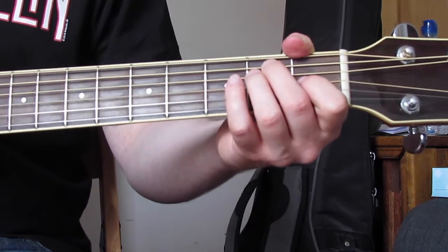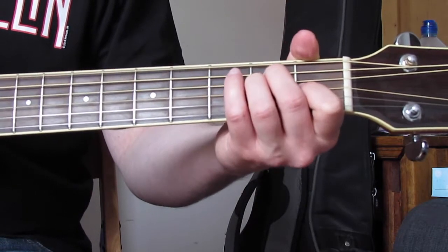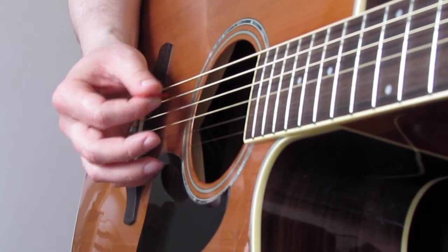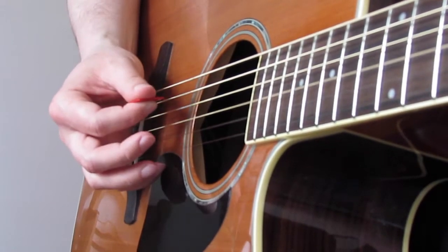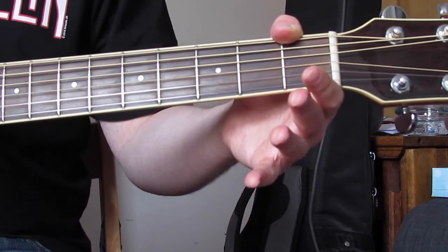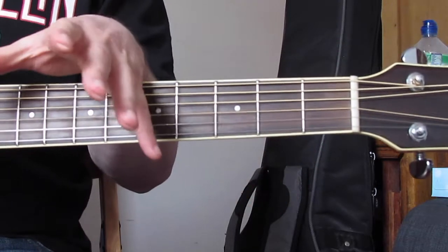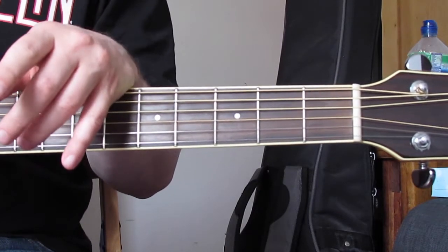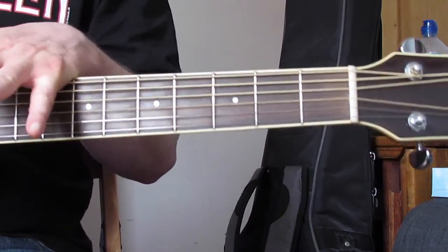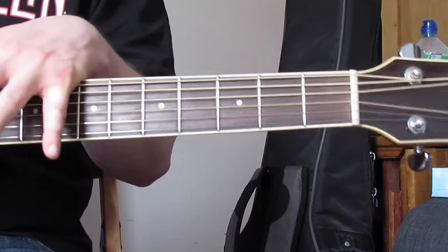Sometimes I would actually go from the B string, but listening to the Animals version, it does go E, B, G. So those are all of the chords with the picking pattern — relatively simple. All we're going to do is plug that into the chord sequences we went through earlier. The video started with me playing through it, I went through the chord sequences, and now I've gone through the picking pattern. You can go back to the beginning and see me playing those chord sequences with the picking pattern.